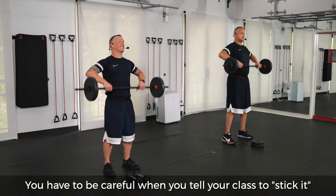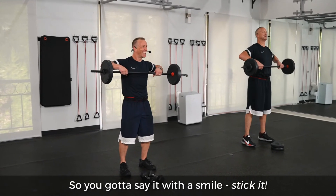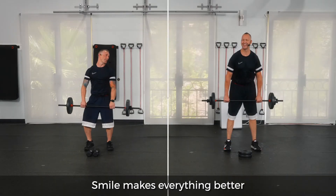You got to be careful when you tell your class to stick it — they might get the wrong message. So you got to say it with a smile. Stick it. Smile makes everything better.